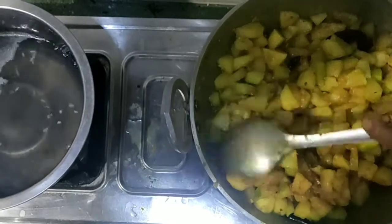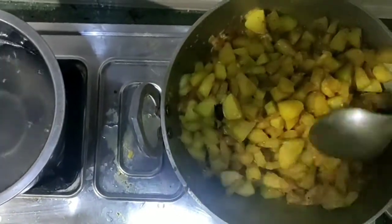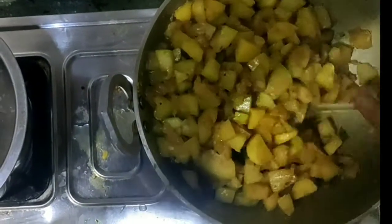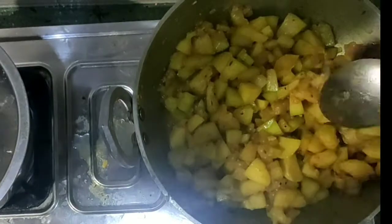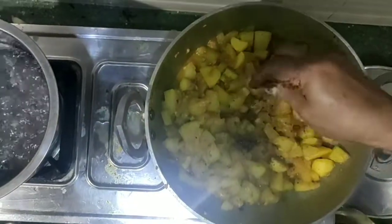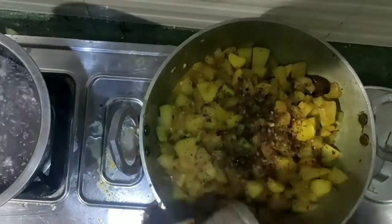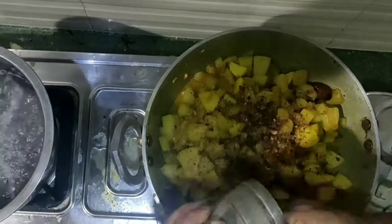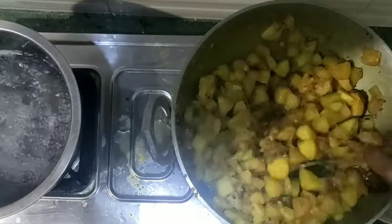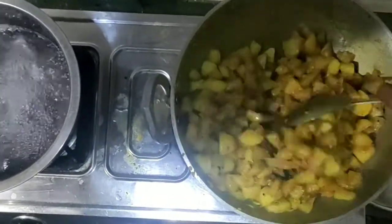Then you put the sauce. You can use the cheese. You can add some rice. We will add a little bit of water to the base and add the rice to the plate.